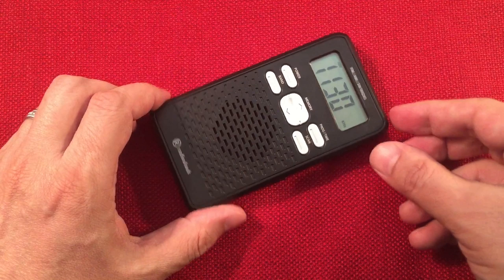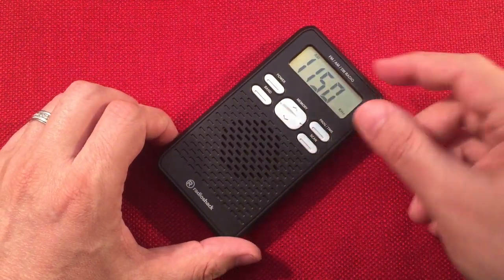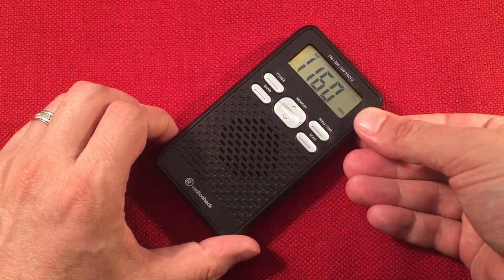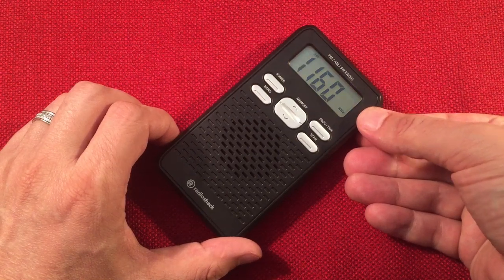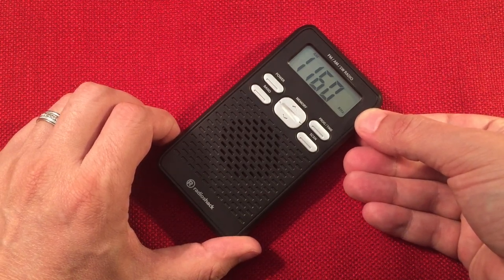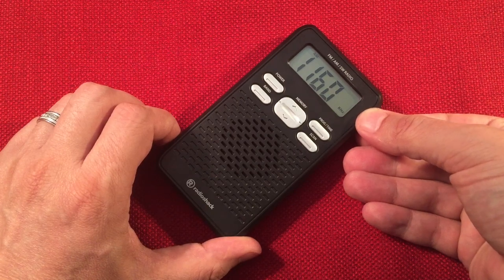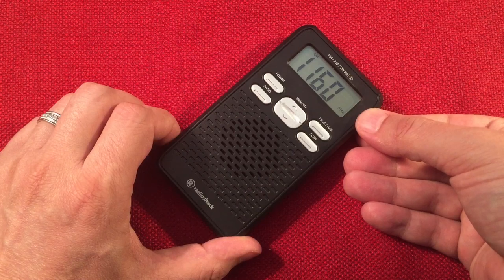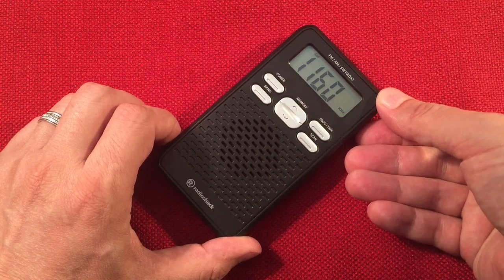WYLL Chicago, Illinois — Christian radio. Yeah, we hear a lot of religious broadcasts on shortwave, but it's not quite as crazy on the AM band, which is good. On shortwave, man, it's like the end of the world's coming every two seconds.